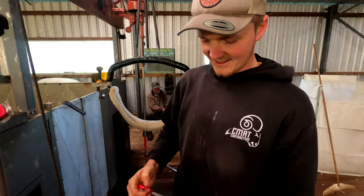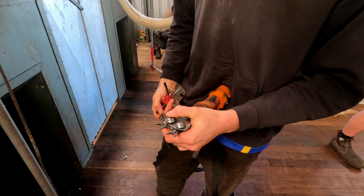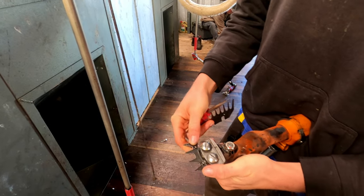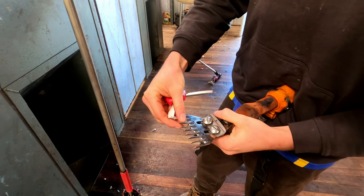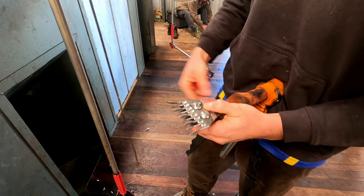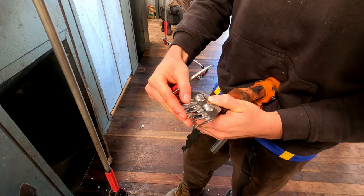For something a bit different, we'll get Ewan to show us how to set up the combs and cutters on a handpiece. The handpiece is upside down, sitting on the chicken feet. We've got the cutter and then the comb — these are cover combs. The difference between these and an ordinary comb is that they leave about an extra five millimetres on the sheep, which is for the cold.